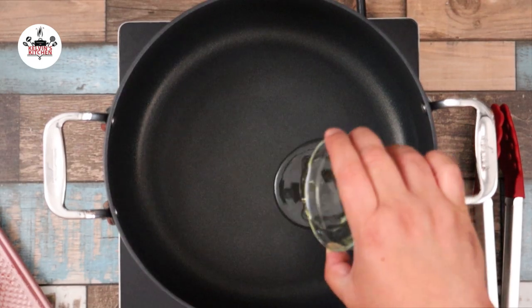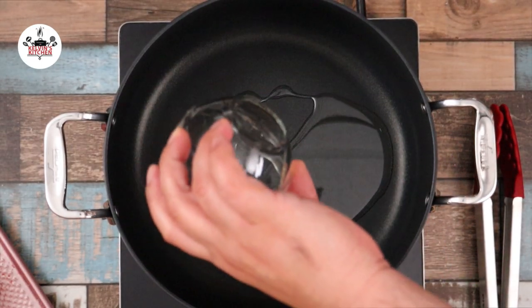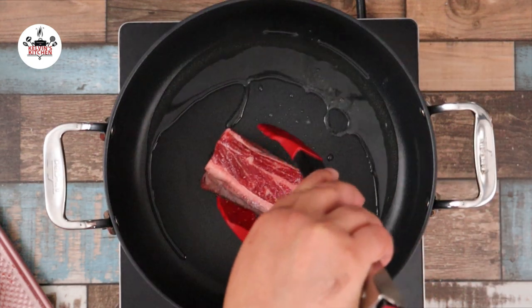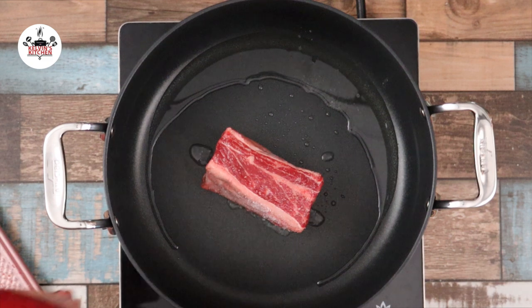Now in a large pot over medium-high heat, add in 2 tablespoons of vegetable oil. Sear the meat in batches, about 2 to 3 minutes until all the sides are brown.